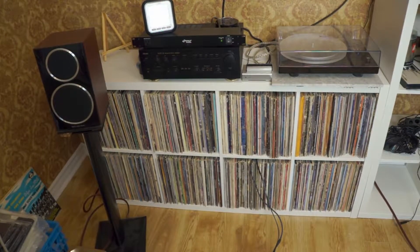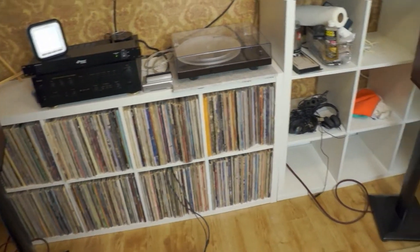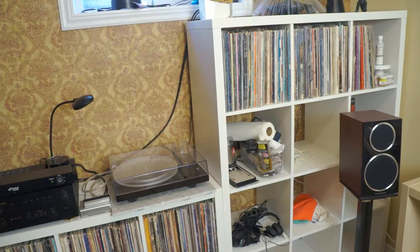The albums are still alphabetically organized — all genres together, A through Z continuing up there. I've got to unpack them so they aren't packed so tightly and use up more of the cubes.